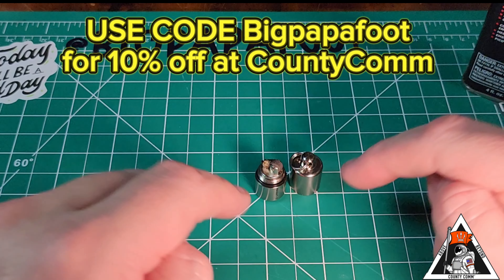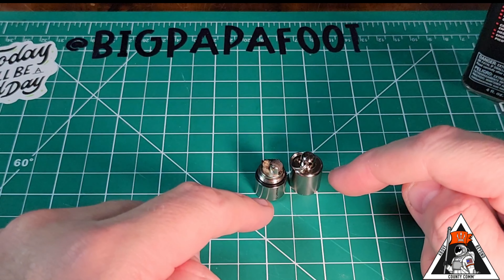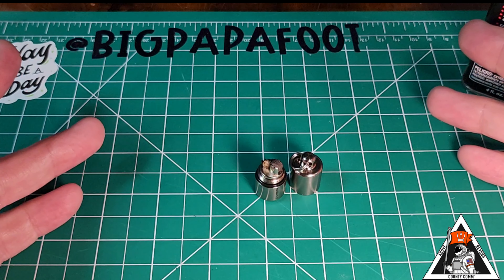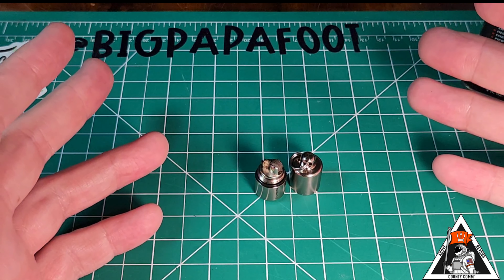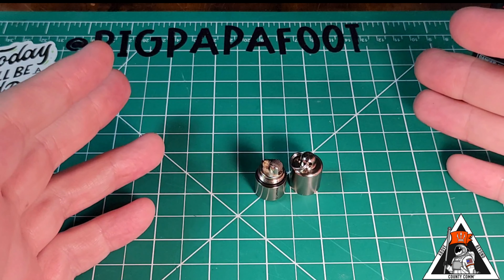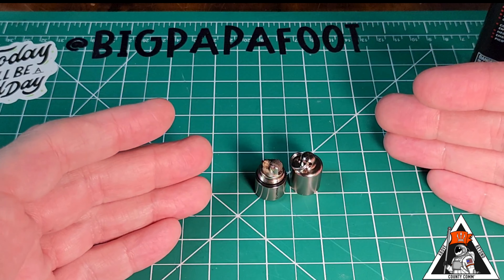Using my coupon code BIGPOPAFOOT will get you 10% off of anything on CountyCom's website. If you got something out of this video, please be sure to like and subscribe, and I would love if you share this with someone that you know or someone that could find this useful just like you.